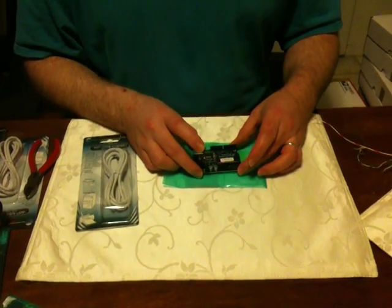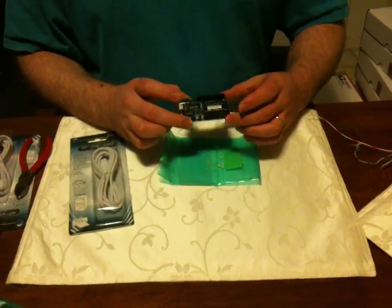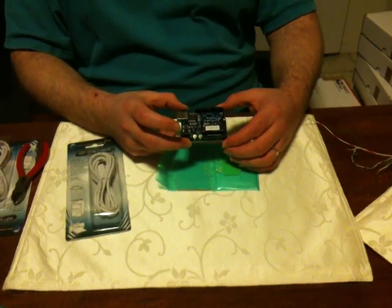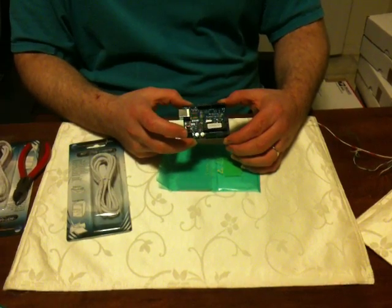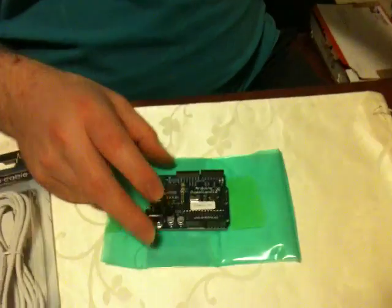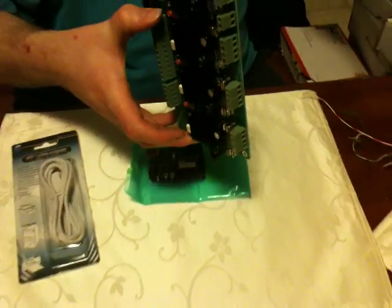This is one of the boards that your Mendel printer comes with. This is an Arduino controller — an open source controller that you can program. I'm going to give you the code that runs it. You can make it run whatever. This actually is taking the place of a computer that would control this other board right here.